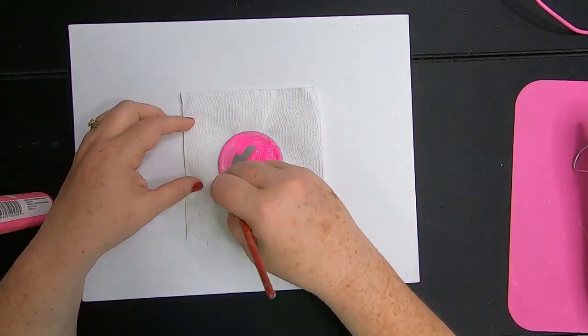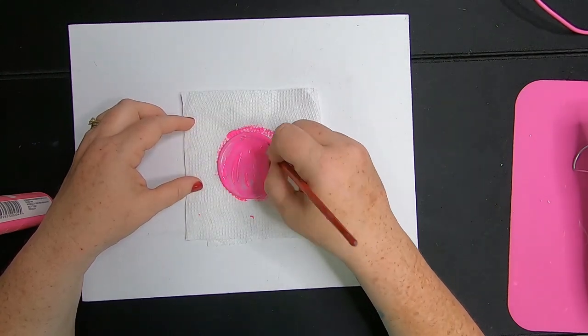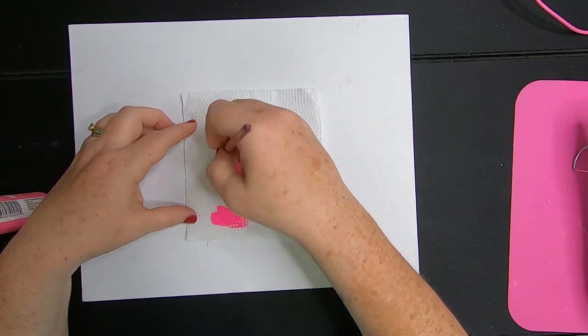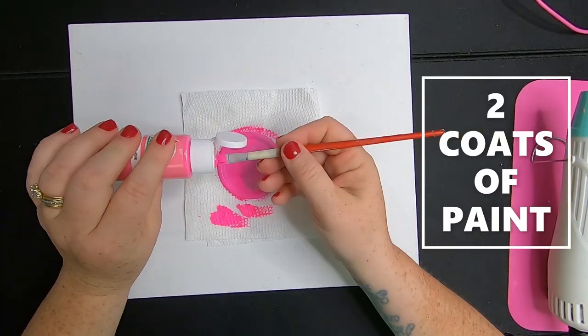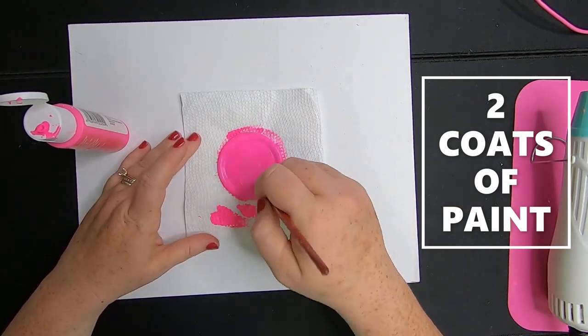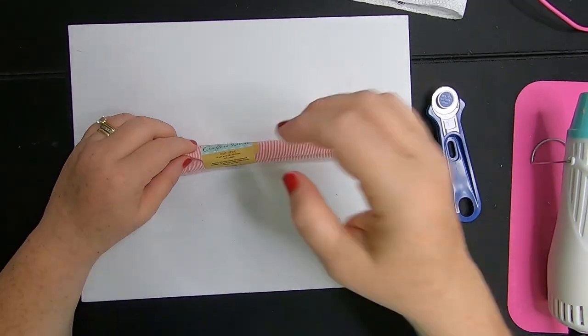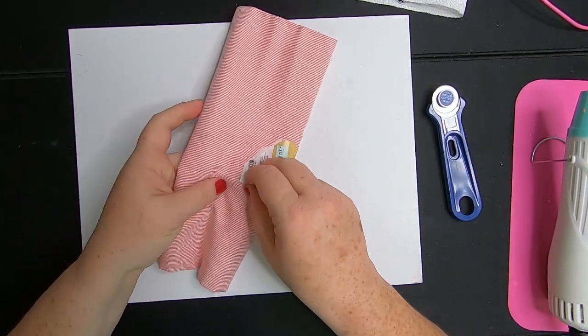The first thing we're going to do is paint one of the snap lids. They come in a 10-pack from Dollar Tree, as well as the rings, and we're going to paint this pink. I ended up doing two coats, just waiting for it to dry in between coats, then doing the second coat and setting this aside to dry.